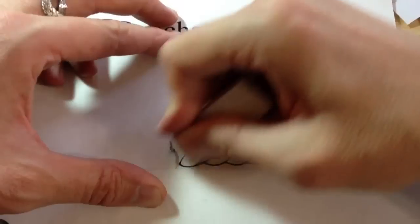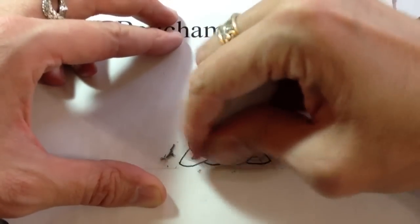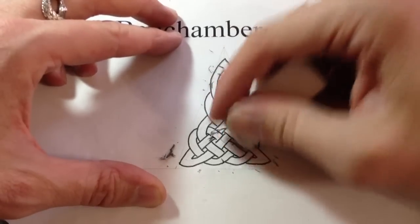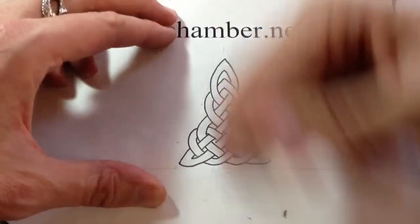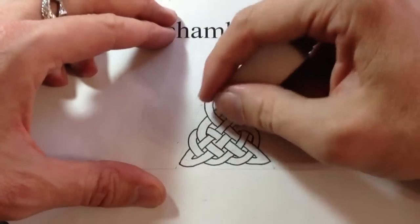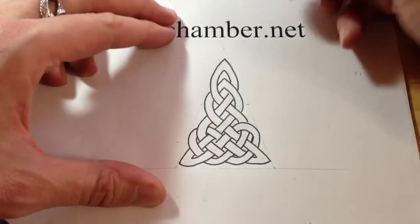The harder pencil that you use, the better — it's easier to erase. However, the harder pencils tend to leave lines on the paper because they're harder, which is kind of weird. So if you go to like an HB or a 2H, that'll alleviate that.